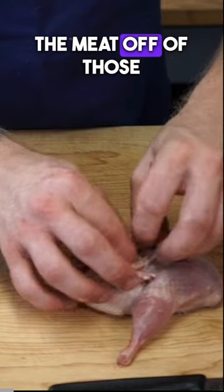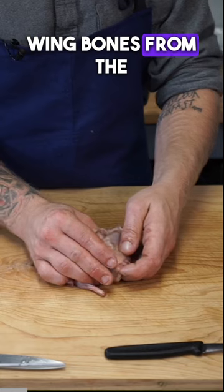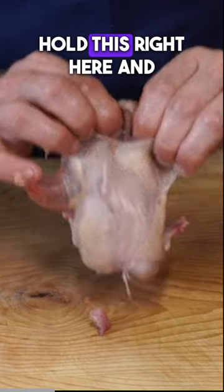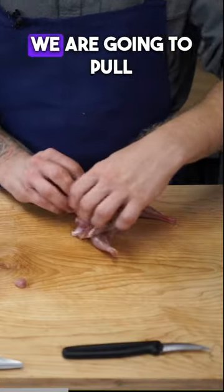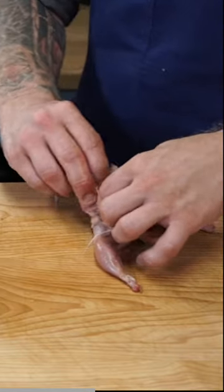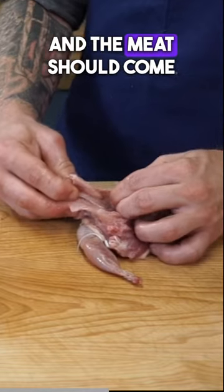I just want to get the meat off of those wing bones from the pelvis — it's pretty simple. We're going to hold this right here and pull away, and the meat should come off pretty cleanly.